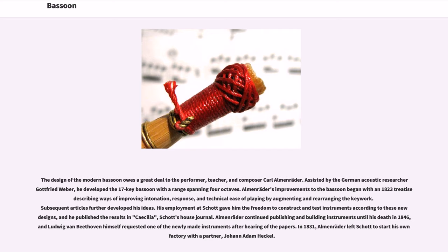The design of the modern bassoon owes a great deal to performer, teacher, and composer Carl Almenräder. Assisted by the German acoustic researcher Gottfried Weber, he developed the 17-key bassoon with a range spanning four octaves. Almenräder's improvements began with an 1823 treatise describing ways of improving intonation, response, and technical ease of playing by augmenting and rearranging the key work. His employment at Schott gave him the freedom to construct and test instruments according to these new designs, and he published the results in Cecilia, Schott's house journal. Ludwig van Beethoven himself requested one of the newly made instruments after hearing of the papers.